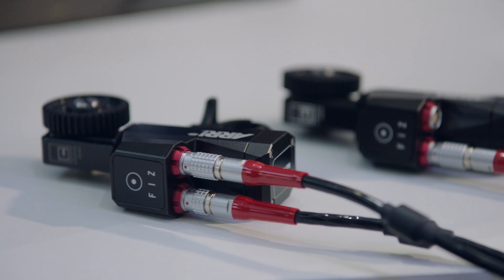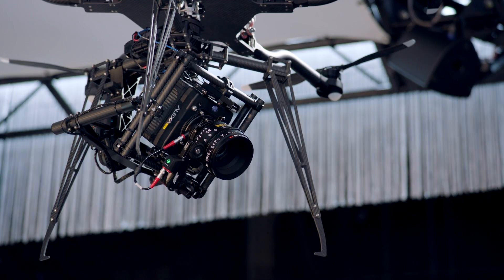Hi, my name is Henrik Voss. I'm the product manager for the electronic control system at ARRI, and I want to share with you the news we are having here at NAB 2015.